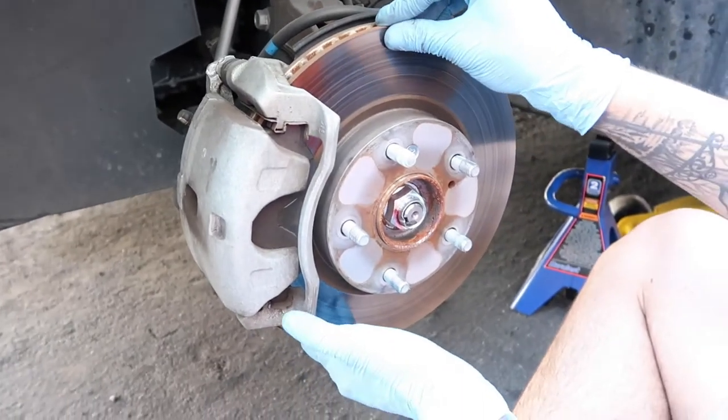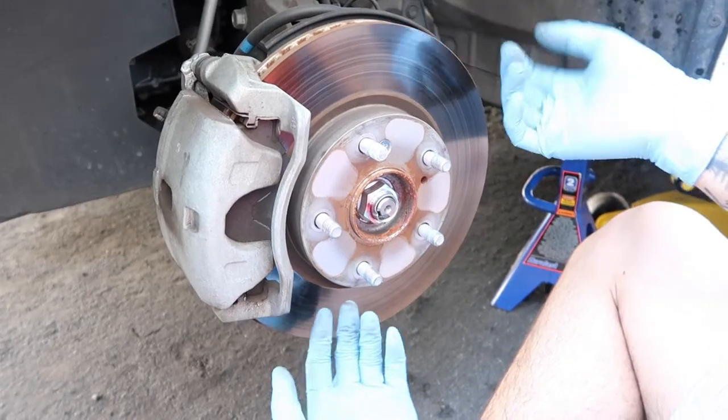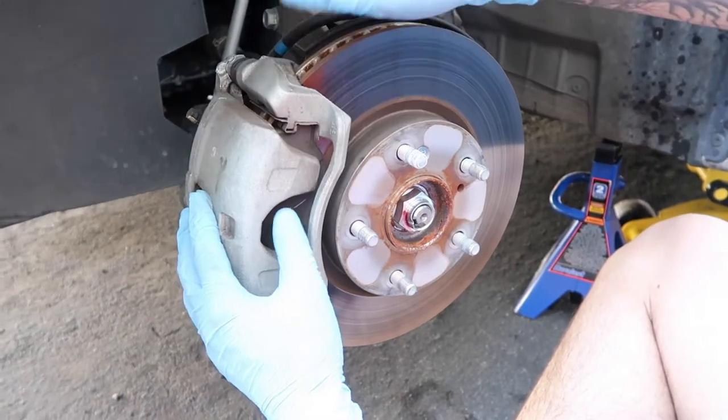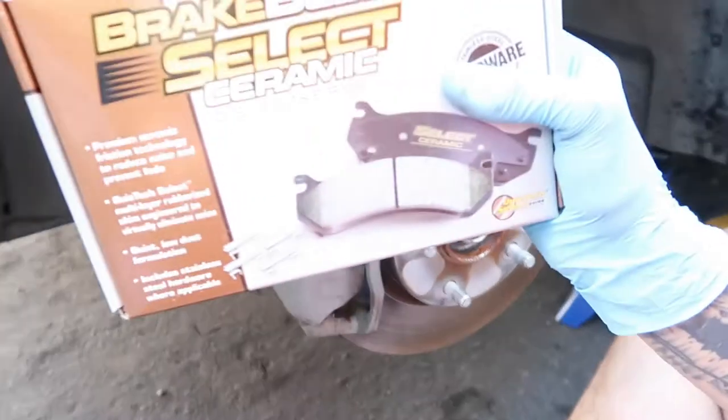First, you kind of check the rotor to see if it's good — if it has any scratches or anything, that'll show you that you need to replace your rotor. We're just going to replace the brake pads with these ceramic brake pads from O'Reilly's.